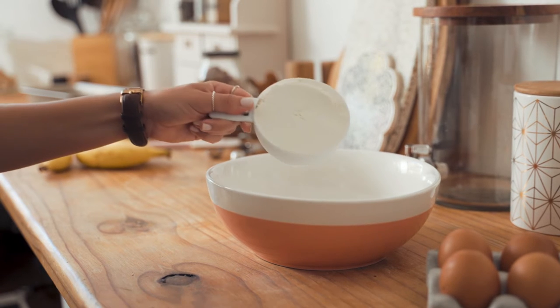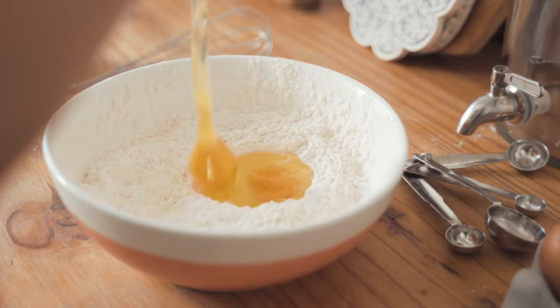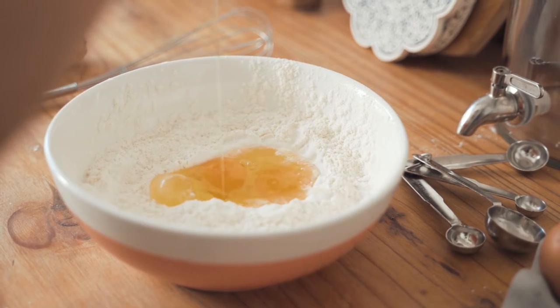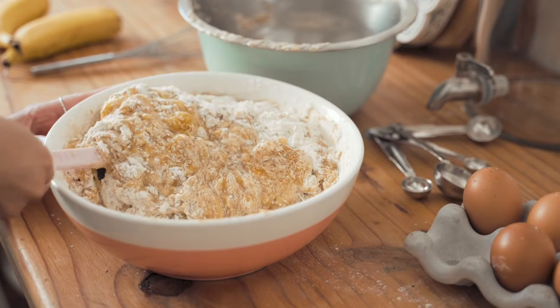Rachel has invited some friends to come to her house this afternoon. She wanted to serve her guests something special, so she has decided to make banana nut bread.